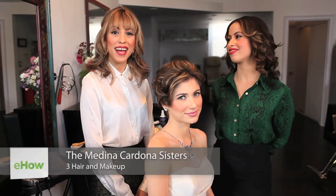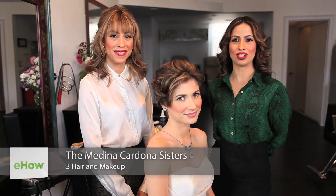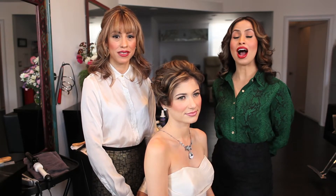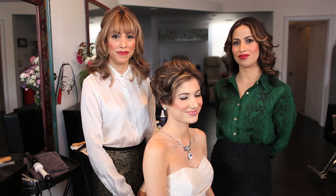Hi, my name is Melis and I'm Diana, and we are the Medina Cardona sisters, owners of a hair and makeup studio in Los Angeles. Today we're going to do a demonstration of makeup and hair looks for a wedding day.